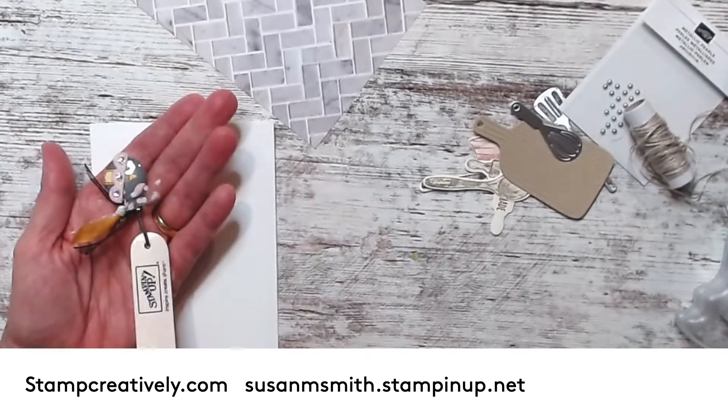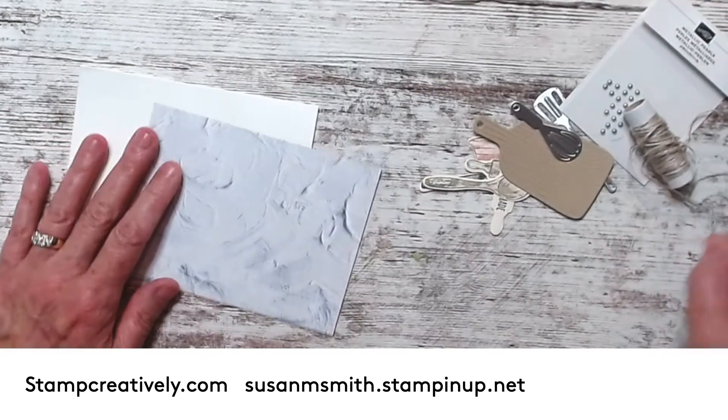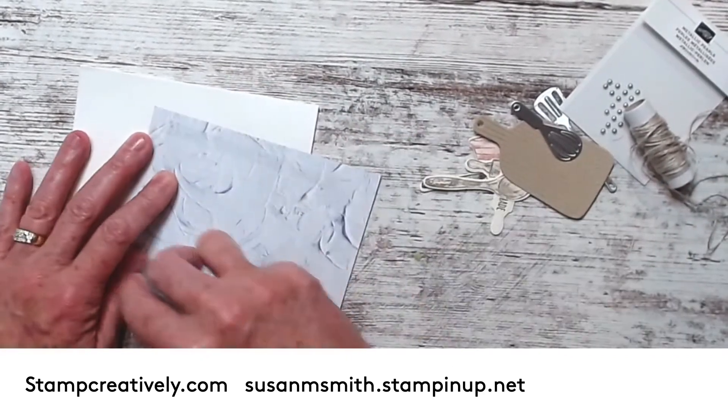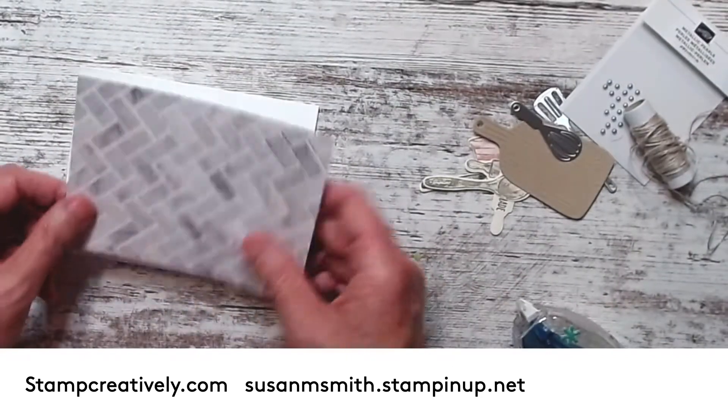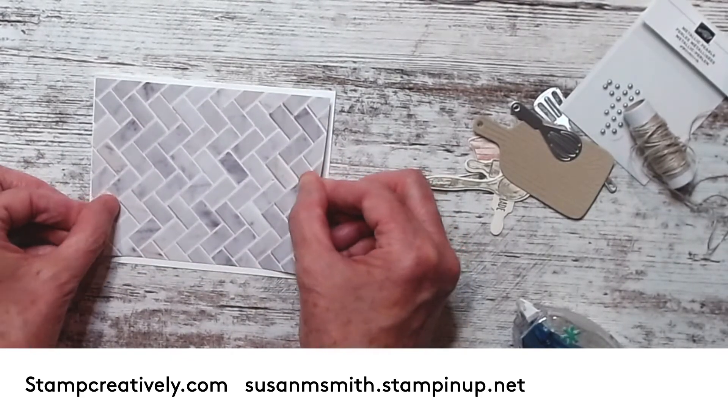I'm going to take my Basic White card stock and use my fabulous bone folder with the Wonder Basement charm - everybody should have a charm on their bone folder. I've already stamped and ran all the elements through, so you don't have to watch me do that.